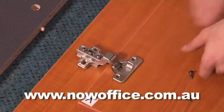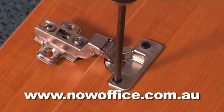Insert all your hinges in the doors. There's pre-drilled holes. Line them all up ready.